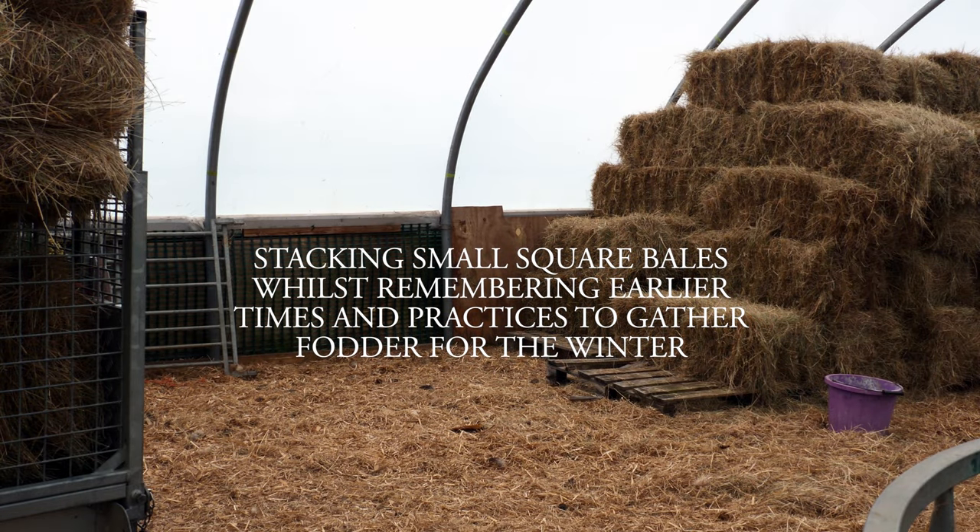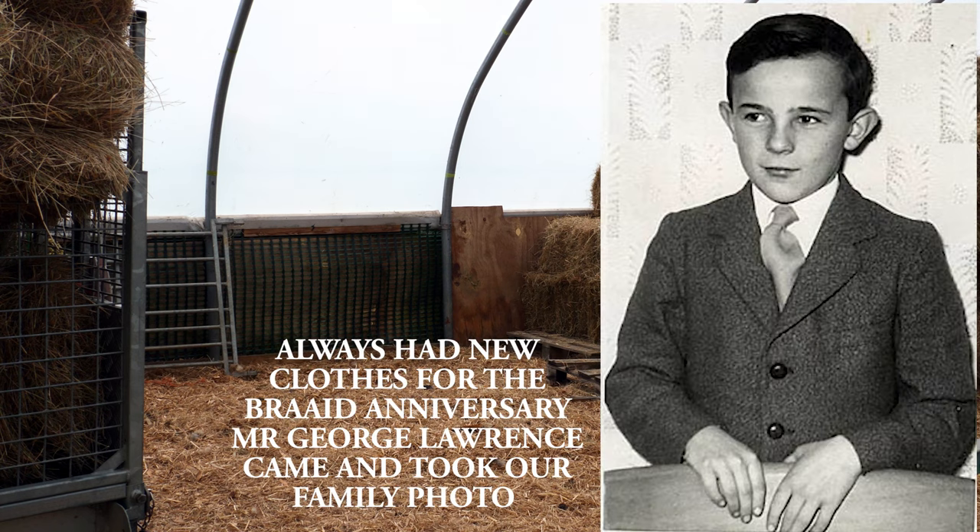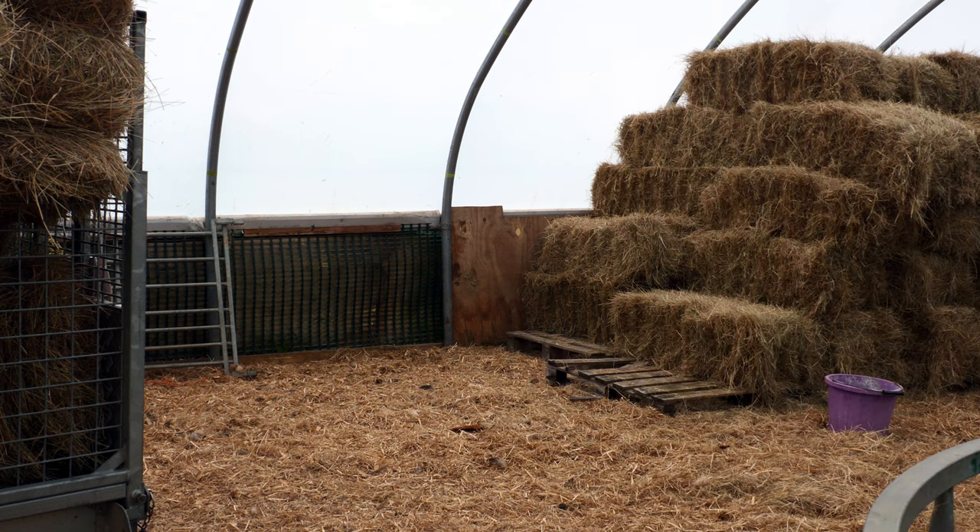You're probably wondering what on earth I'm doing today. Sometimes I wonder myself. But I always collect, or get, a load of little square bales every year. Usually from Kenny Cool, the contractor.